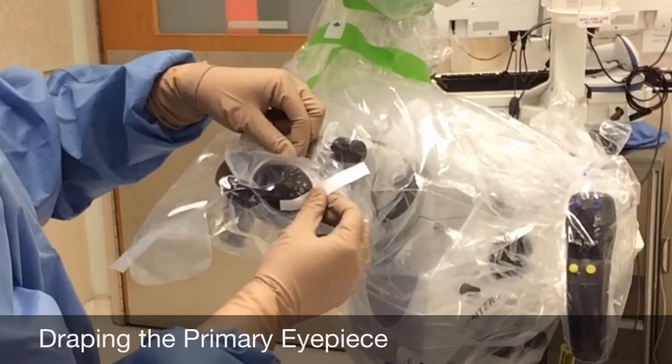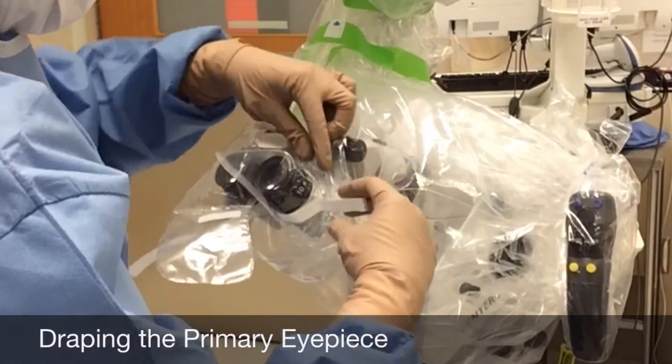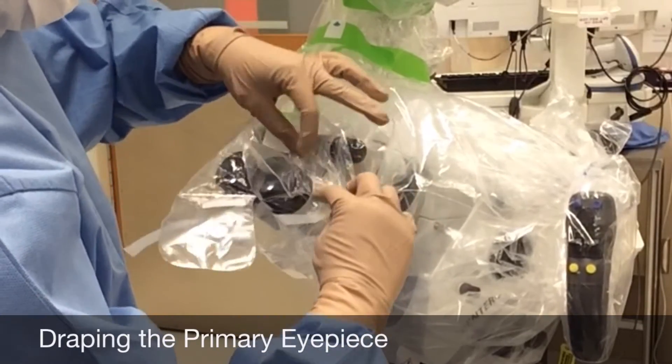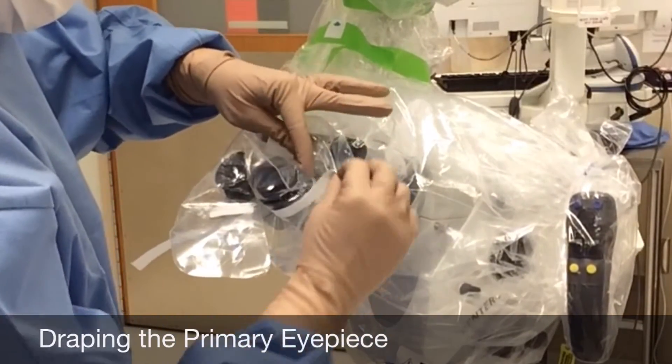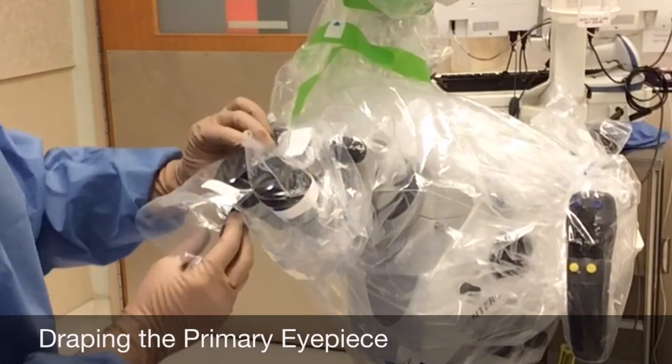Don't be timid, but if you are concerned regarding perforating the drape, make sure to keep your hands at the base of the microscope. Use the Velcro straps to secure the eyepiece drape. Repeat the same process on the other eyepiece.